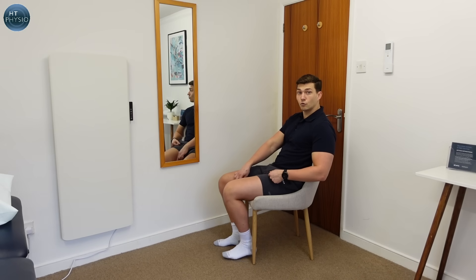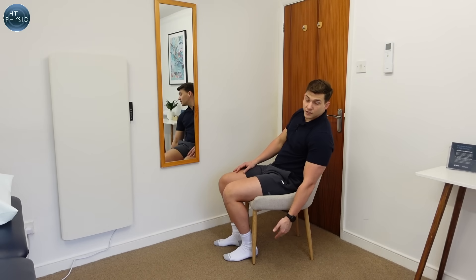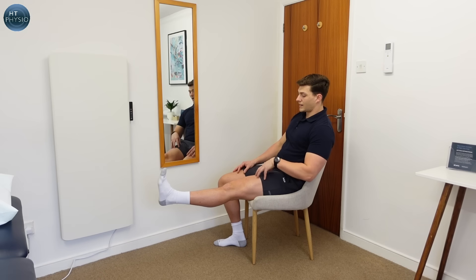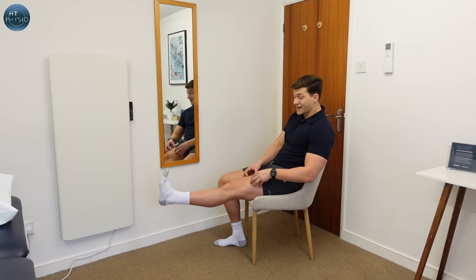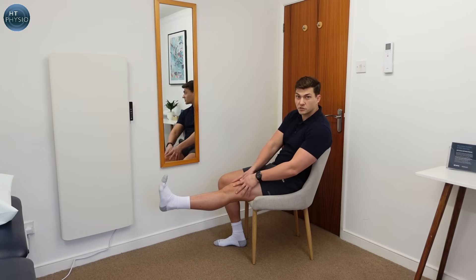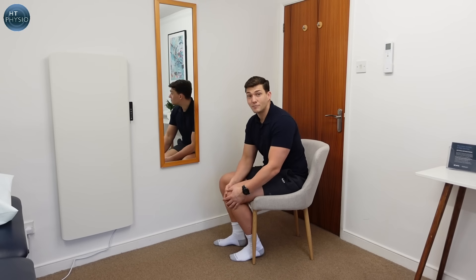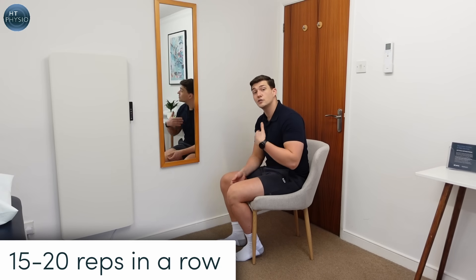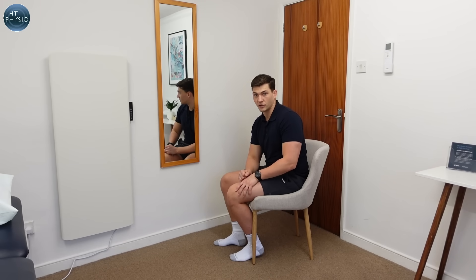If this feels easy, you can attach an ankle weight or fix a resistance band to your chair leg so as you extend you're stretching the band. What we're looking for is a squeeze in the muscle — as I do this I can feel a warm sensation, not pain, like a nice positive warmth — that's the muscle activating. When it's activated it's primed and ready, so when you start walking again it should be better able to protect your knees. I'd recommend doing 15 to 20 in a row on each side, three times per day.